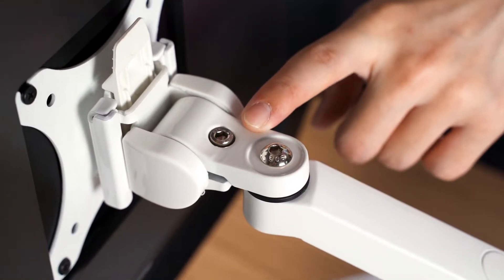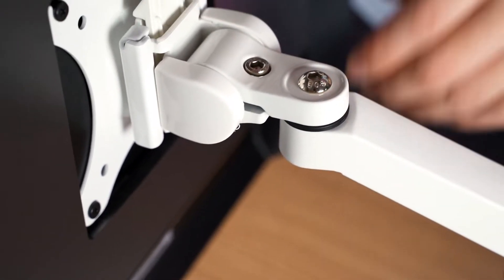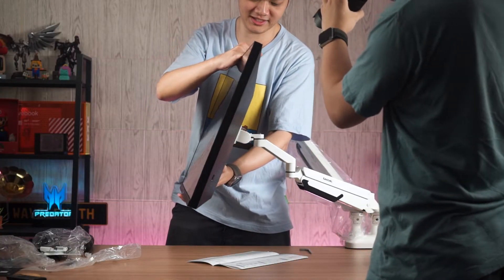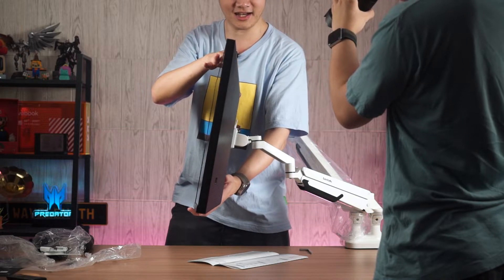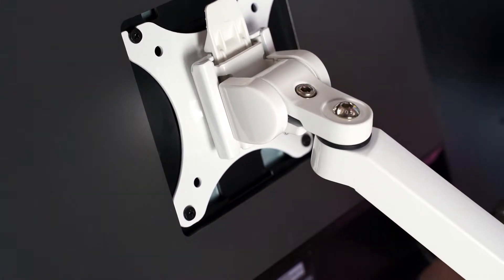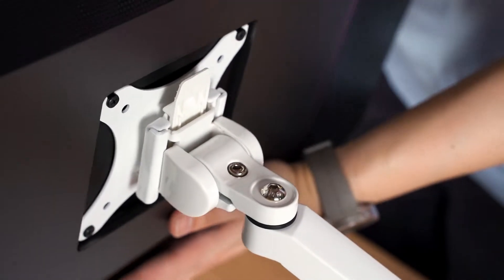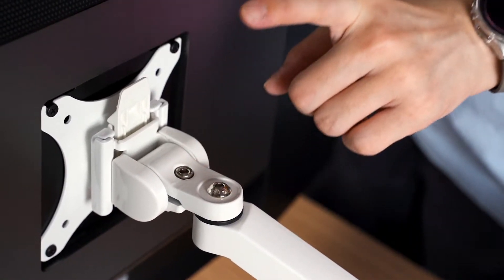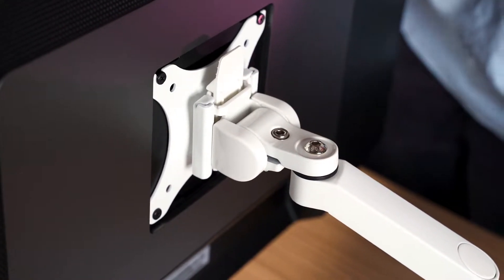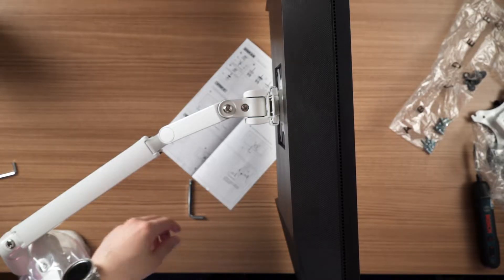The next adjustment is the tilt angle of the monitor. This is actually very simple — just tilt your monitor. If it doesn't automatically flop around, the tilt tensioning is okay. Make sure it's easy to tilt without excessive force, tune the angle accordingly, and you're done.